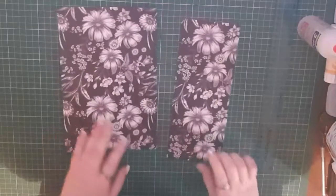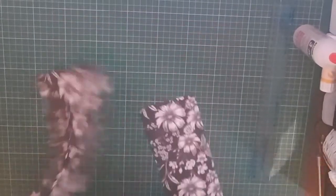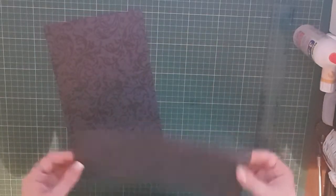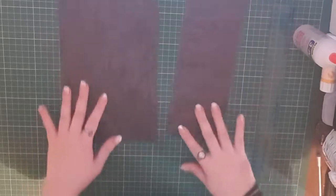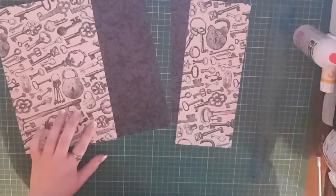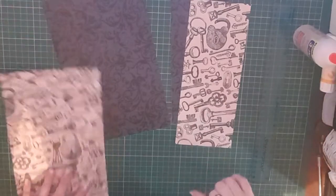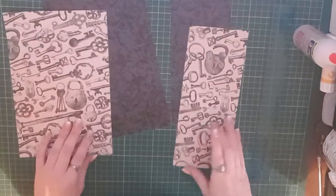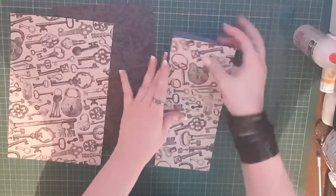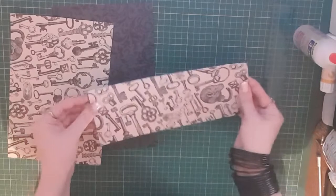I'll cut those down. This cardstock isn't really that durable in my opinion, so what I'm going to do is glue another piece together — it's from the same paper pack — and I'll cut it down to the same size and just glue them together.